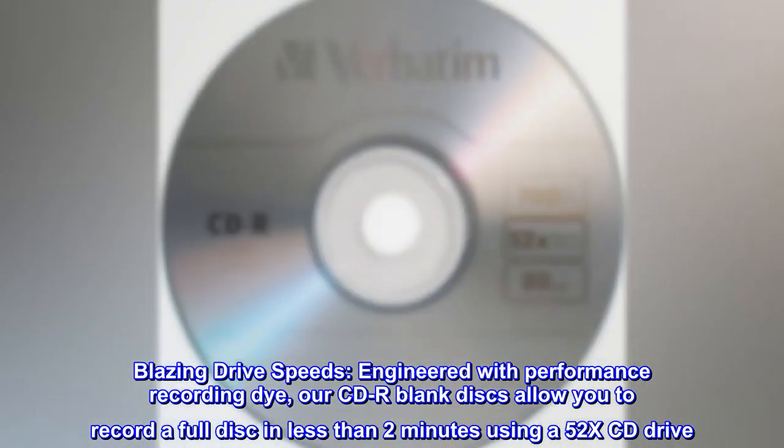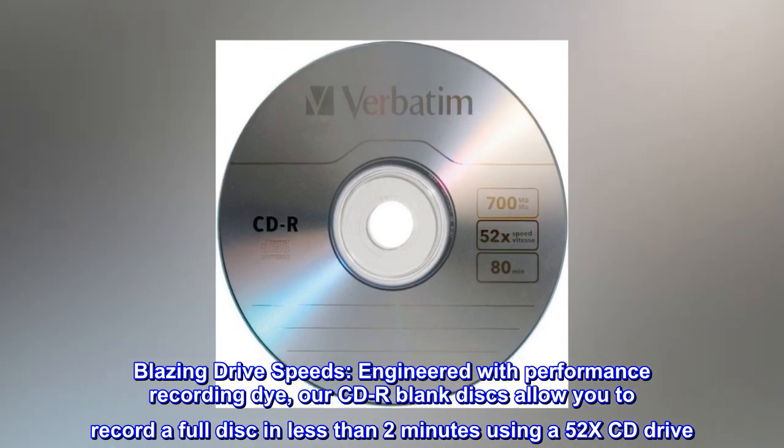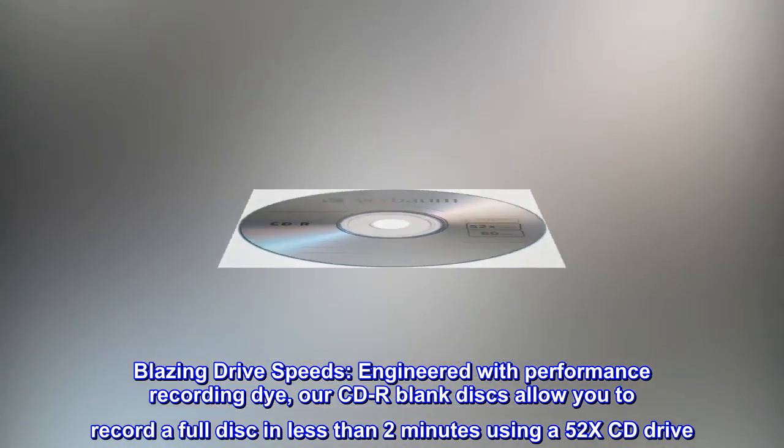Blazing Drive Speeds. Engineered with performance recording die, our CD-R blank discs allow you to record a full disc in less than 2 minutes using a 52X CD drive.